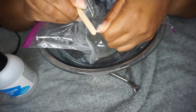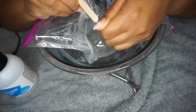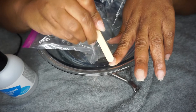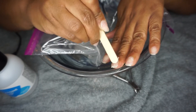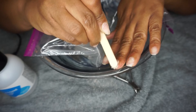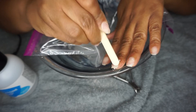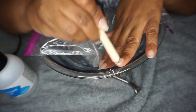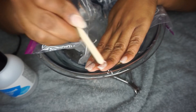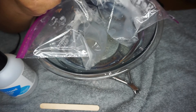I use the popsicle stick to try to make ridges in the acrylic and help it come off a little bit easier. It's definitely not necessary at all, but to me it also helps peel back the layers of the acrylic more quickly.